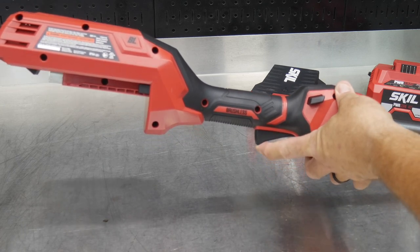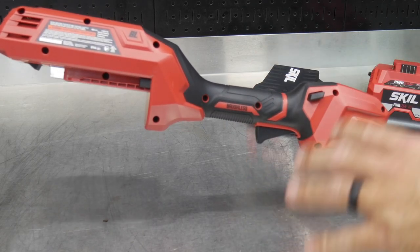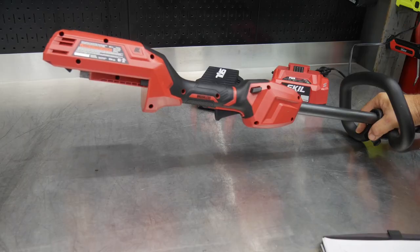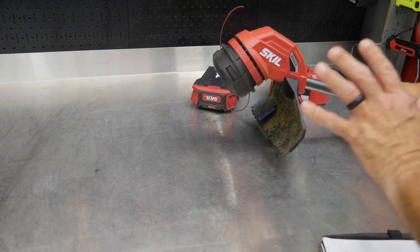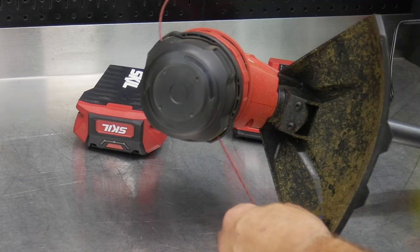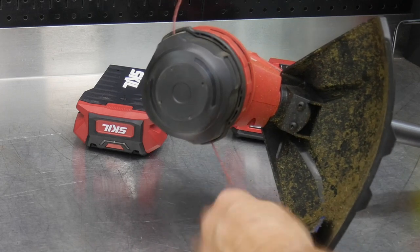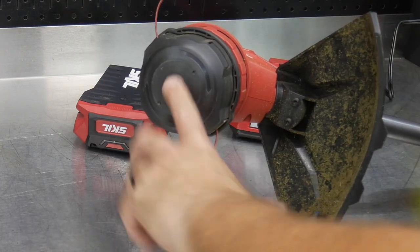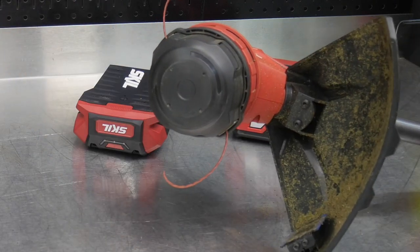There's a safety lock that slides either way, so whether you're left- or right-handed, you can slide it over and pull the trigger. The trigger is locked out until you push the safety. It features a brushless motor running on a 40-volt lithium-ion battery. At the business end, we get a 14-inch head — the cutting swath is 14 inches, which is seven inches from center to the cutting blade, times two for the full 14-inch diameter.